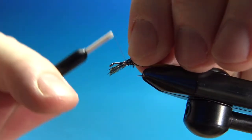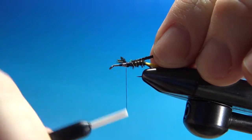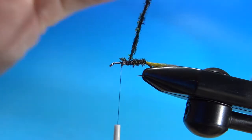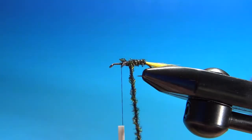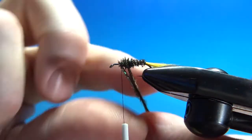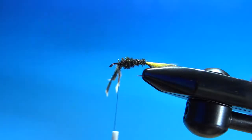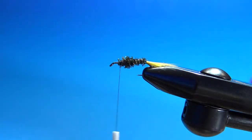The next component, after the peacock herl and the rib, is more peacock herl — three strands this time. Catch that in right at the front of the abdomen. You'll want to spin this one into a rope, fairly tight. Wrap the thorax just a little bit thicker than the body. After you've got that caught in, go ahead and snip it off.